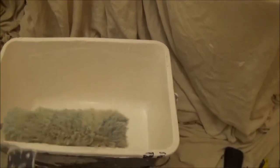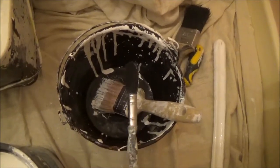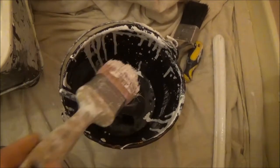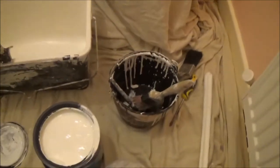I've got a roller — medium pile — for this textured ceiling, a paint scuttle, a paint kettle, a small brush for any small areas, and a two-inch synthetic brush to cut in round the ceiling. Once you've stirred your paint up, pour a bit into your paint scuttle and a bit into your paint kettle, and then you're ready to cut in.